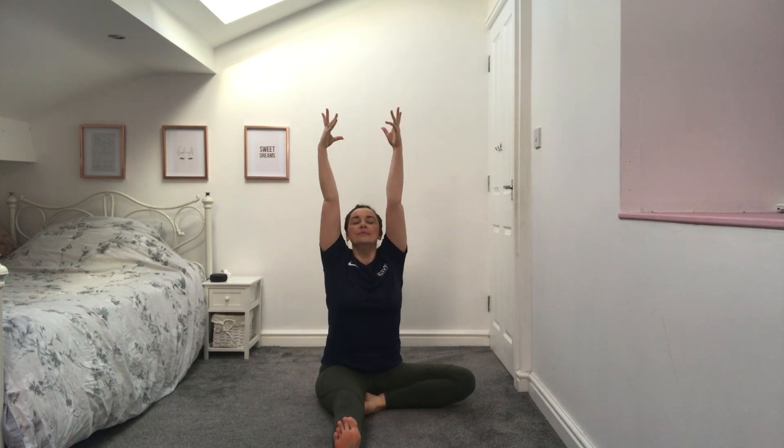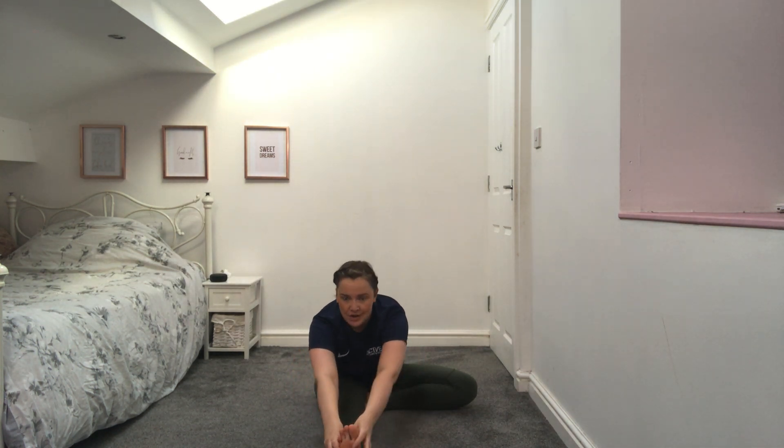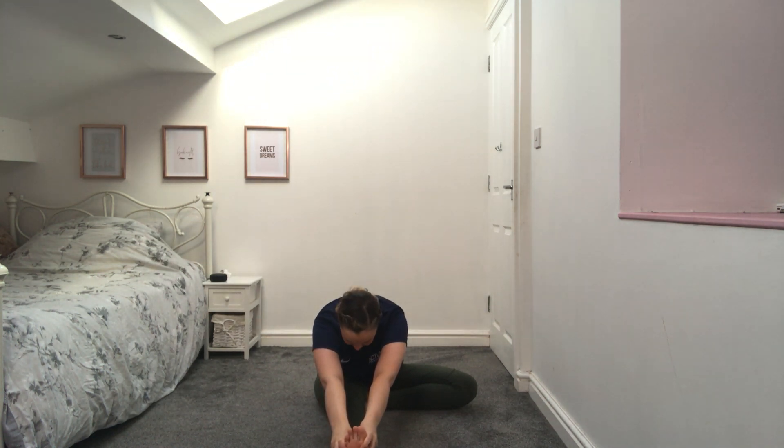Really nice everybody — slowly bring yourself back up and we're going to swap legs, so leg forward, the opposite leg back. Get nice and comfortable sitting nice and tall. Inhale, reach up, exhale all the way down in front of you to try and hold the top of your leg, shin, ankle, or foot — wherever you feel that stretch — hold that position and focus on your breathing. Really feel that stretch — you're doing so well.